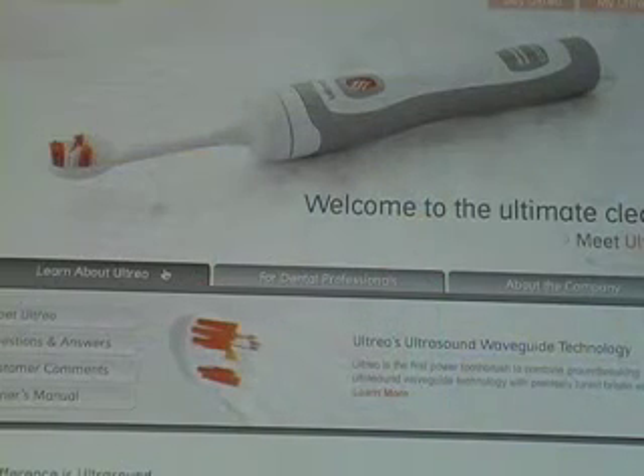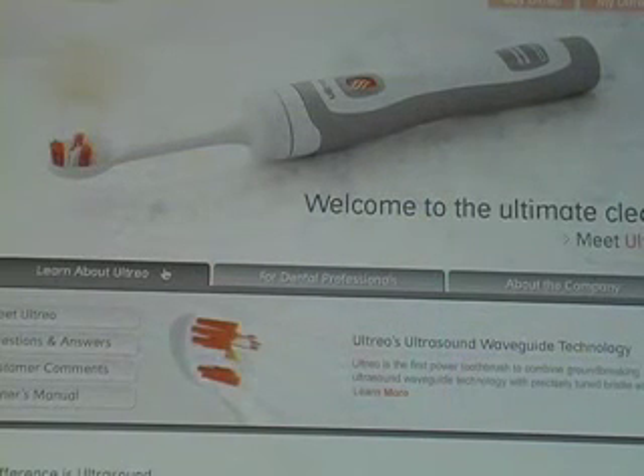UW researchers have created a new toothbrush to keep you out of the dentist chair. Four years in the making, the Ultrio is different than any other toothbrush on the market.